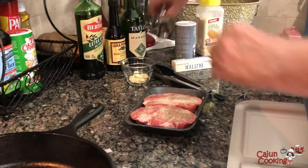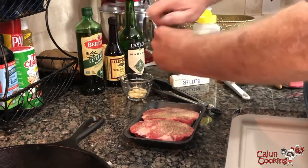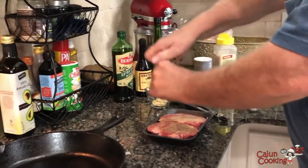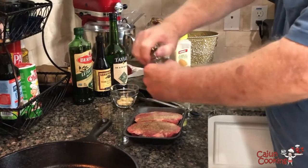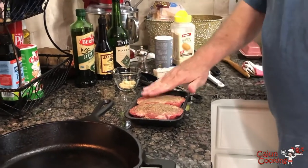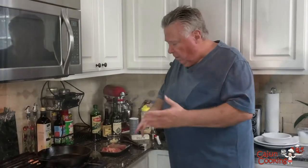So we've got salt and garlic powder on there, and now some fresh ground pepper. I'm going to put plenty of fresh ground black pepper and pat it in. Now I'm going to do the other side also. I've seasoned the steaks on both sides — salt, pepper, and granulated garlic.